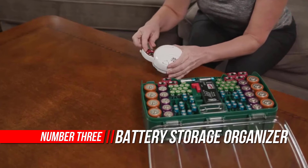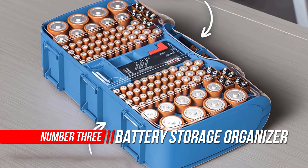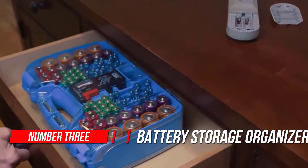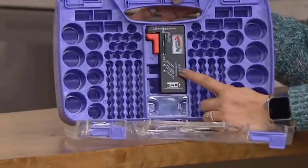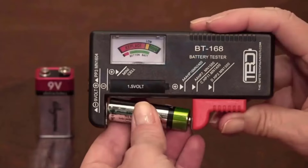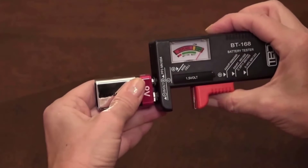Number 3: Battery Storage Organizer with Tester. A great item to eliminate your cluttered drawers and closets. Helps keep your batteries neat and organized. Also includes a battery tester that you can easily remove. The tester doesn't require any batteries for operation — it works on the power of the battery you are testing. You can store it conveniently in your drawer, closet, or mount it on the wall.